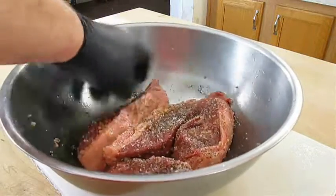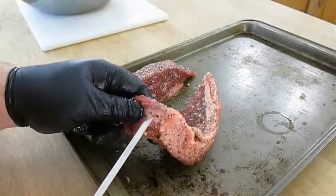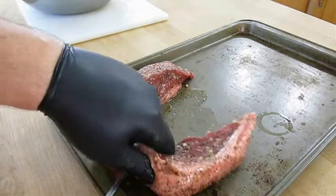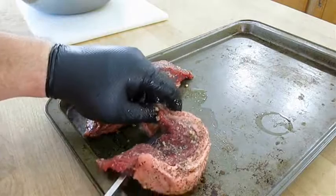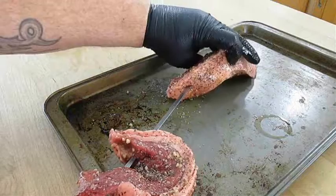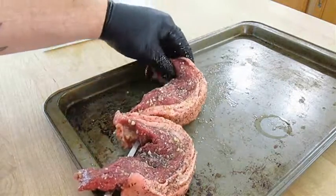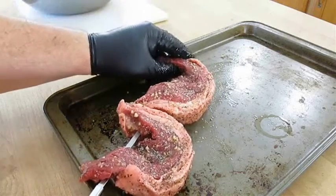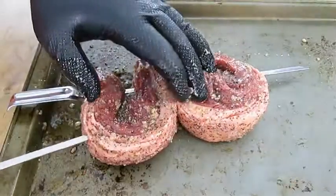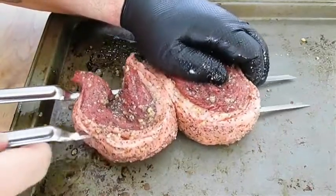Brazilians usually just use rock salt, but I'm going to take two of the small portions and hit them with blackened seasoning. Now if you didn't know, picanha is usually cooked rotisserie style — I have a rotisserie and an oven, but we're going to do them on the grill today. I'm going to skewer each portion in a C shape, which will allow them to flip back and forth easier and cook more like one full steak. Even though my skewers are flat to prevent spinning, you usually need to stick it with a second skewer on the outside — it just makes it easier to handle and flip.